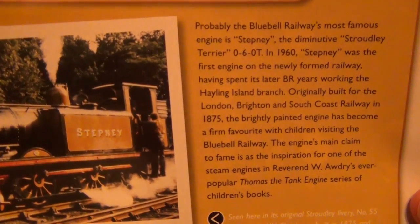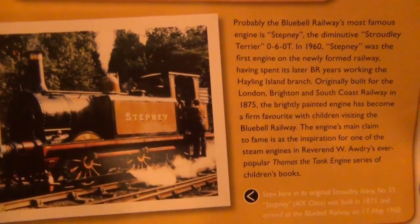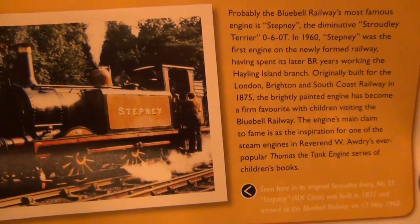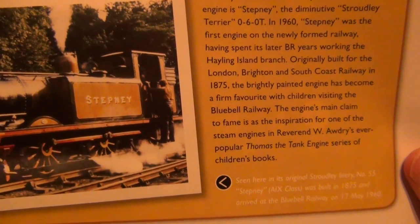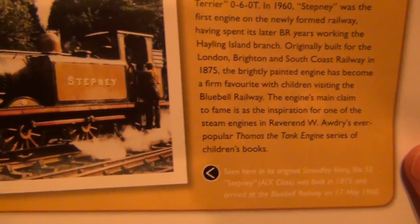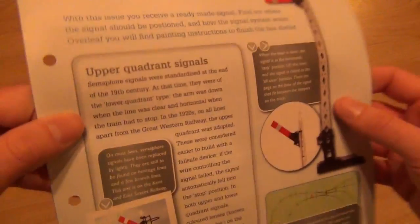The Bluebell's Stepney — probably the Bluebell's most famous engine. Of course, the little Terrier Stepney, a tank engine. In 1970, Stepney was the first engine on the newly formed railway, having spent its later BR years working the Hayling Island branch. Originally built for London Brighton South Coast Railway in 1875, the brightly painted engine has become a firm favourite with children. The engine's main claim to fame is as the inspiration for one of the steam engines in the Reverend Awdry's Thomas the Tank Engine series. He's a Terrier class locomotive in Thomas the Tank Engine as well. That's fantastic — now I've been there, it makes it all more special.